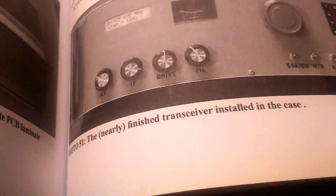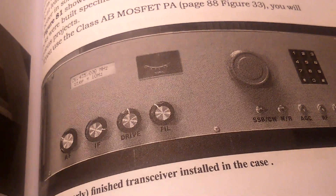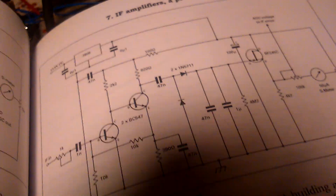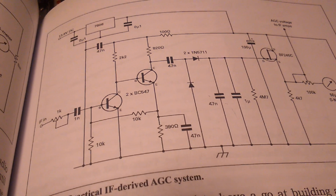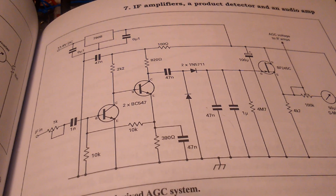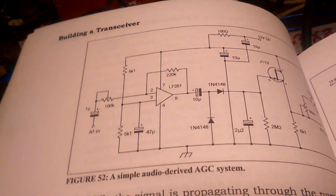You can see this is the transceiver by EI9GQ. Here you can see the AGC system — I have finished that PCB. And here is another AGC system board.